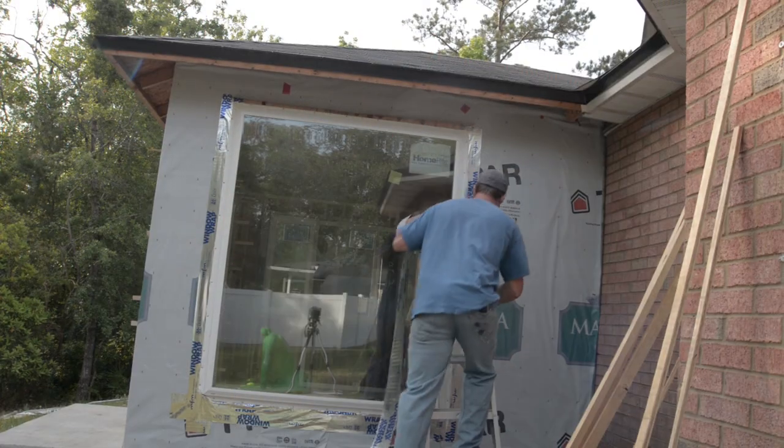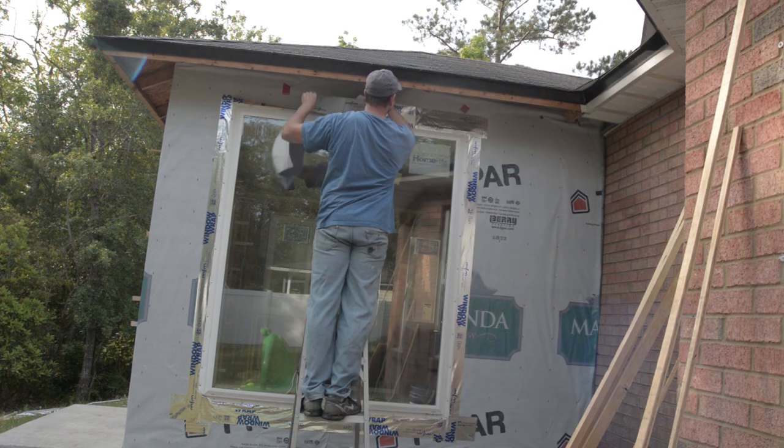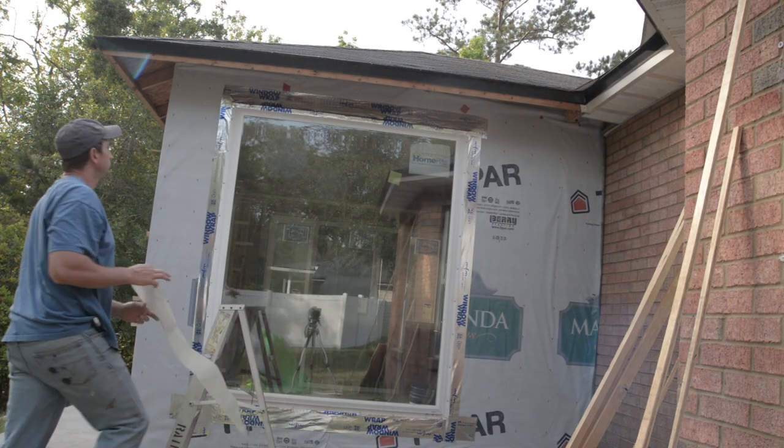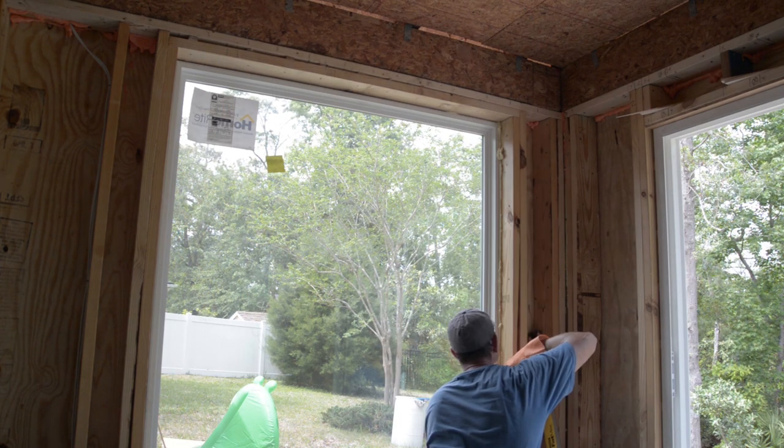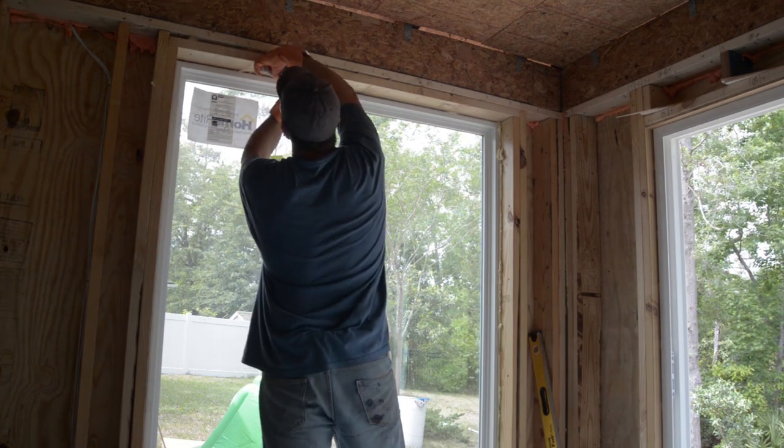Then I came back and added the window tape over the top nailing fin of the window. Again on the inside, I added minimally expanding foam in the spaces around the window for insulation purposes.